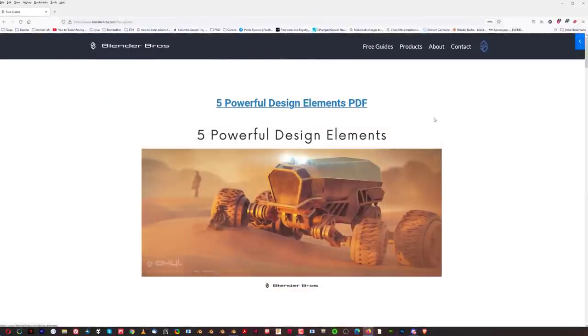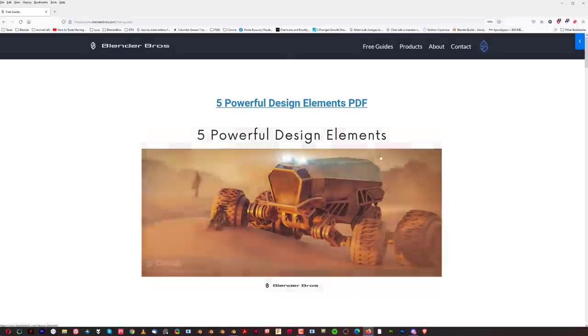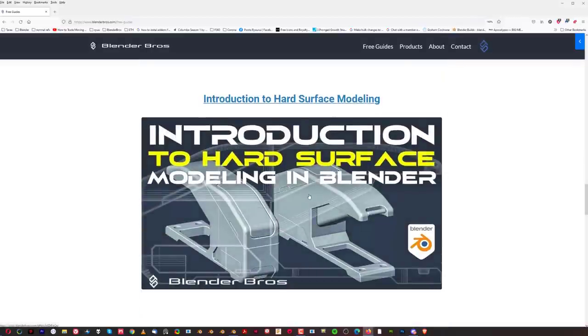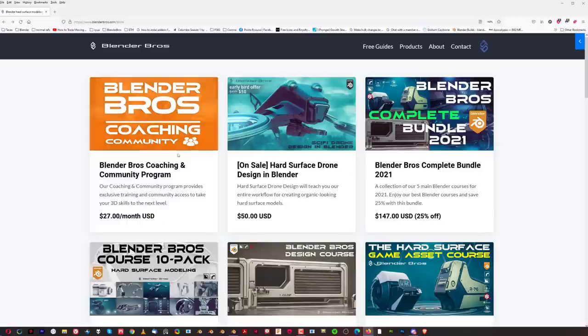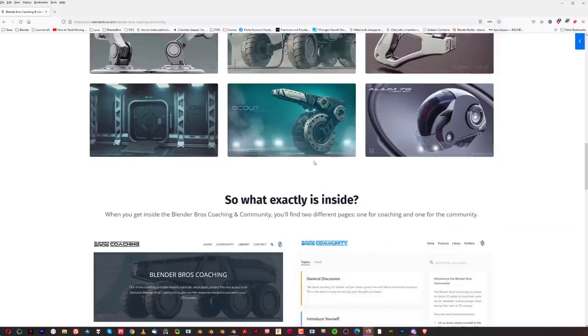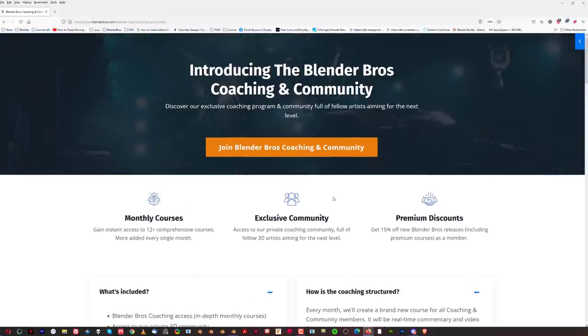Just two words before we start guys — if you're interested in our free guides, we have a whole page on blenderbros.com. We recently gathered them all up in one spot so it's easy to access: PDF guides, handbooks, and three tutorials — a sci-fi terminal, a simple basic tutorial, and a gun tutorial. You can also check our Blender Bros membership program, go to products and click on coaching and community. It's a fantastic deal with access to 12 or 13 courses immediately, decal and trim sheet packs, a massive forum, and a 15% discount on all premium releases.